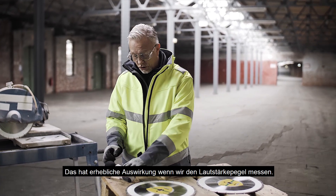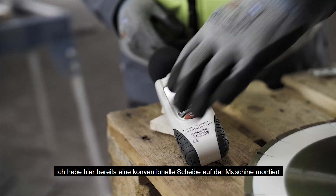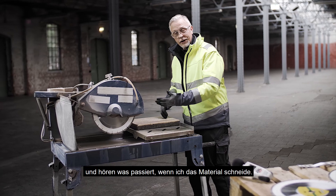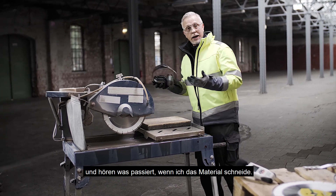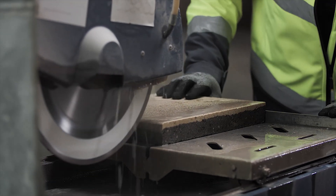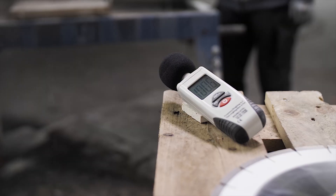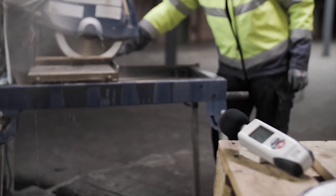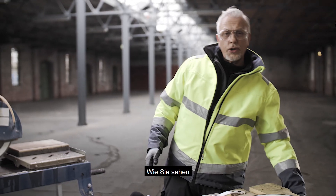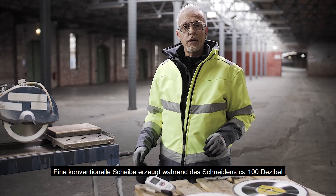This has a huge impact on the decibel level when we're monitoring noise. We've got a standard core fitted to the machine already, so let's switch the machine on and run the material through and listen to the sound. You'll see from that that a conventional diamond wheel is hitting around 100 decibels thereabouts.